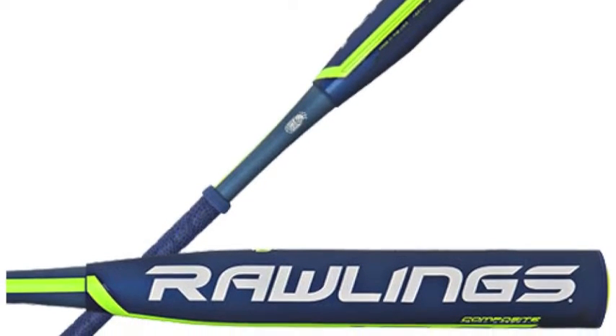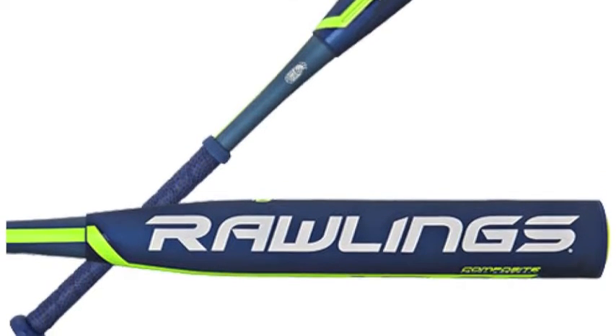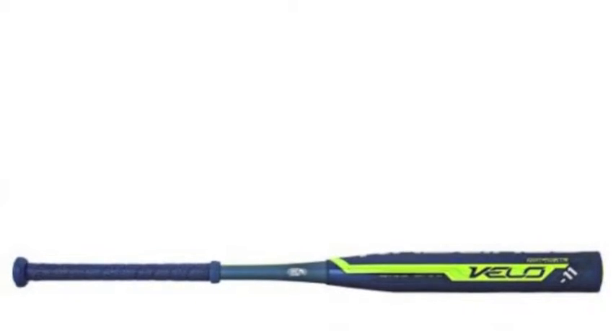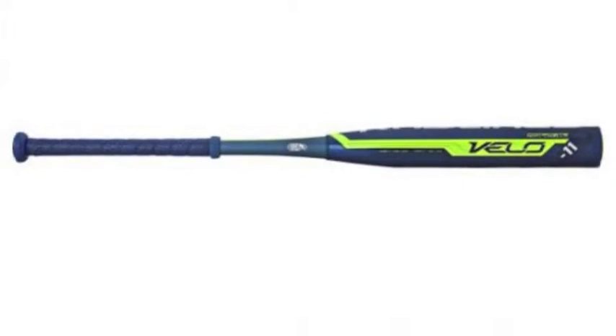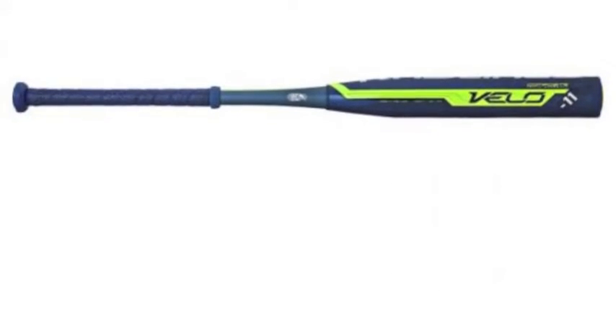The Rawlings Velo YBR V11 has exclusive POP 2.0 construction — standing for precision-optimized performance technology — outfitted on this bat, which creates a longer barrel and a larger, more reactive sweet spot that systematically enhances power.